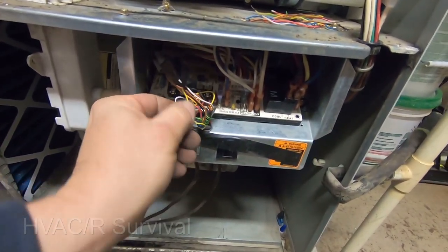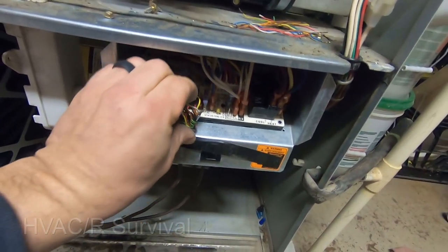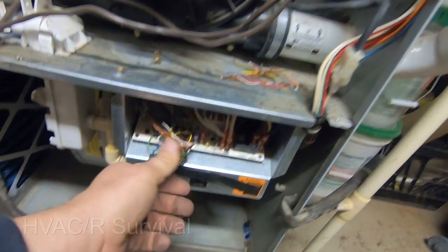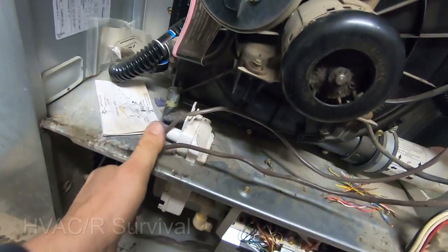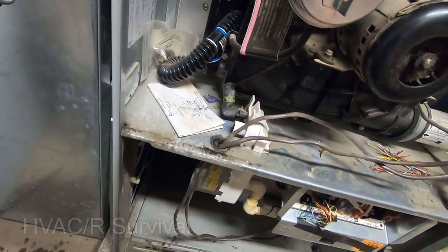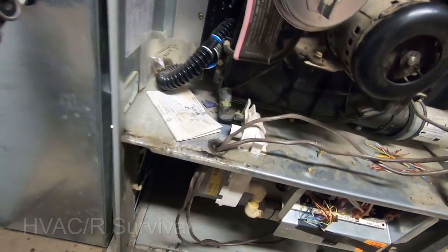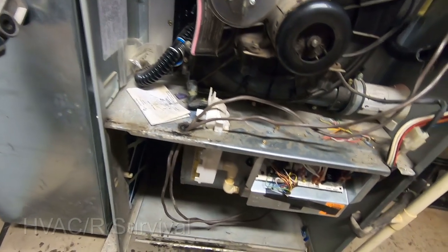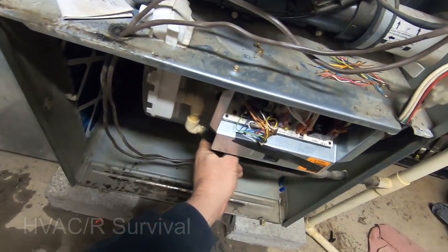Got a new fuse in there, got my wires all tucked in and out of the way. I'm not sure if it was truly a back feed or if one of these wires pushed into the metal, but everything seems fine. I've got the trap back in there. Traps are definitely something you want to clean out every time you're doing a service — this particular one looks kind of dirty, so I'll clean that when I come back.